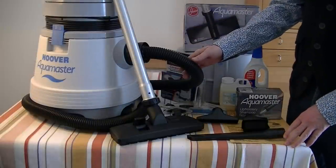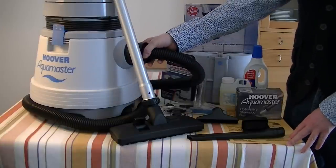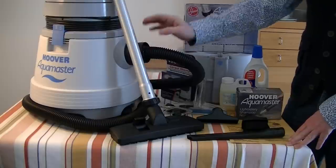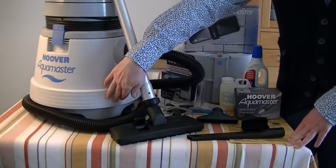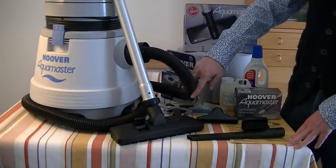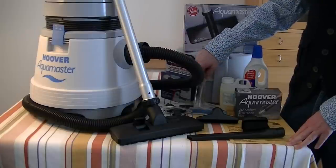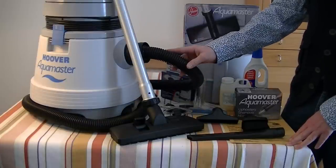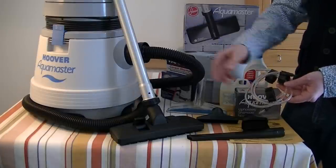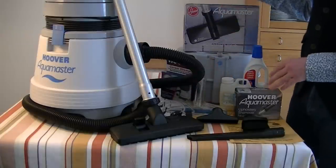Okie dokie, here we have everything I'm going to show you today. Now this was the basic model Hoover Aquamaster of the second generation. There were a couple of machines that came before this and they changed it slightly - they changed the bin, stylized it a bit more, it's got a new bumper. But the main change was they put the shampoo solution tube inside the hose, which was quite a boon back then, as opposed to the Vax models where you still had to clip the shampoo hose to the tube.